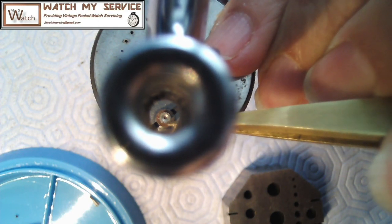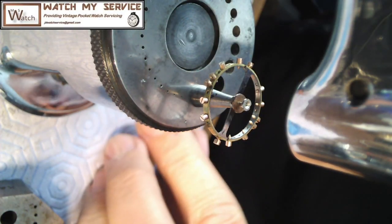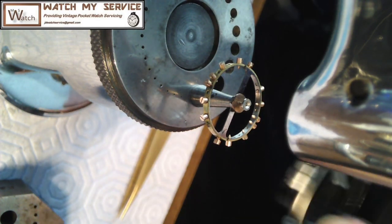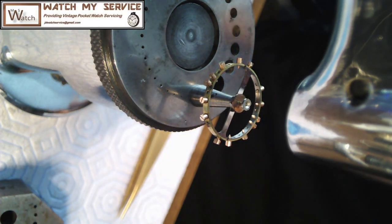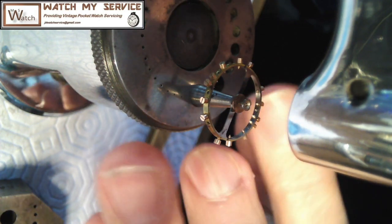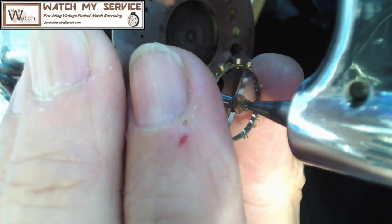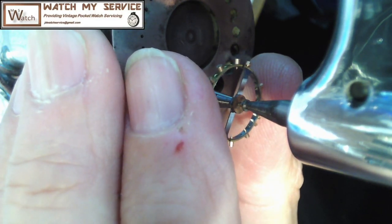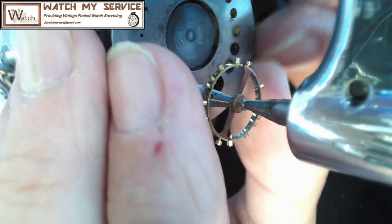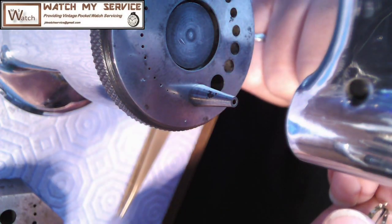From the top it looks like it's good. I'm trying to nudge it with my tweezers - it looks good. There's some apparent marring on the side but that's actually just a little bit of dirt on the safety roller. I did line it up properly and it looked good. I'm double and triple checking it - it's so important to get this thing lined up. There's a dart that's part of the pallet fork, and if the safety roller is not lined up exactly with the impulse jewel, the dart will prevent the impulse jewel from going into the mouth of the pallet fork and nothing works. So I've just pushed it on or staked it on.